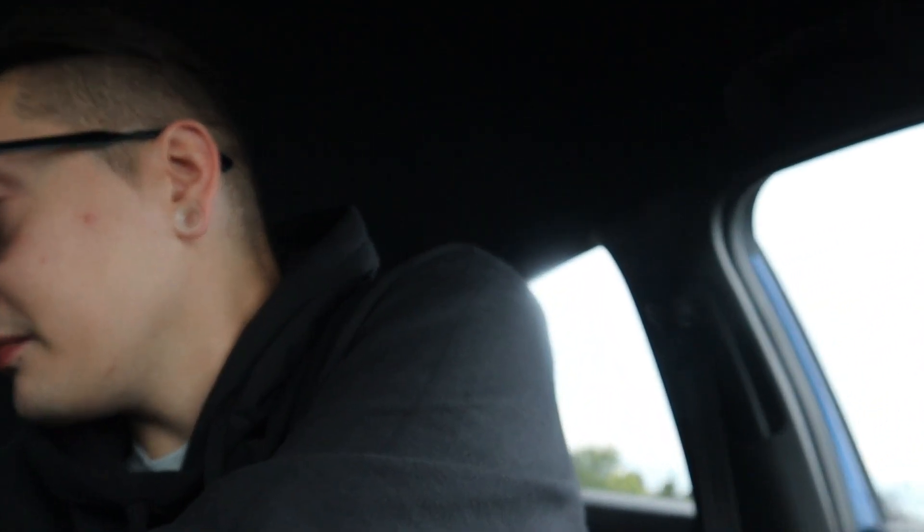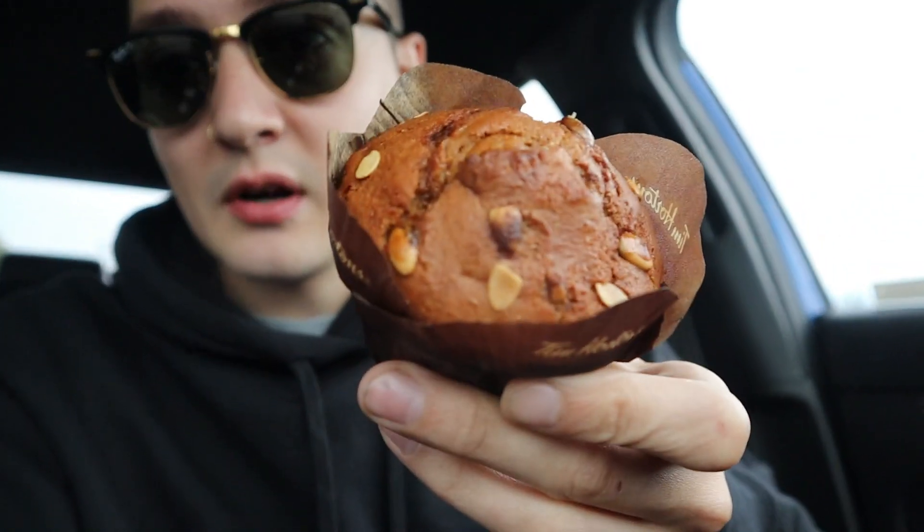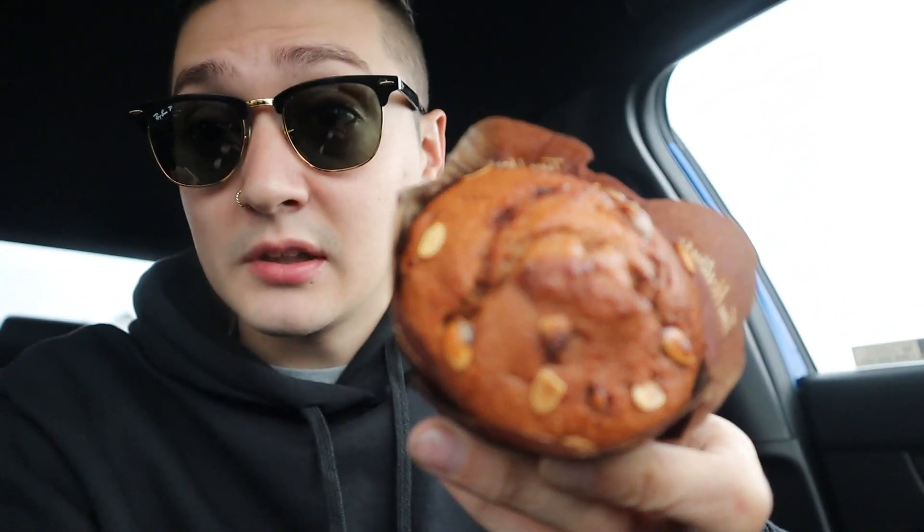The last item we have yet to try is the pumpkin spice muffin. Starbucks has that delicious pumpkin spice one with the cream cheese filling — I hope Tim Hortons does that one day, but I don't think this one is like that. Everything at Starbucks is so expensive though, so is it even worth getting? Here it is. Oh look at that — it even has pumpkin seeds on the top. Tell me that doesn't look delicious.